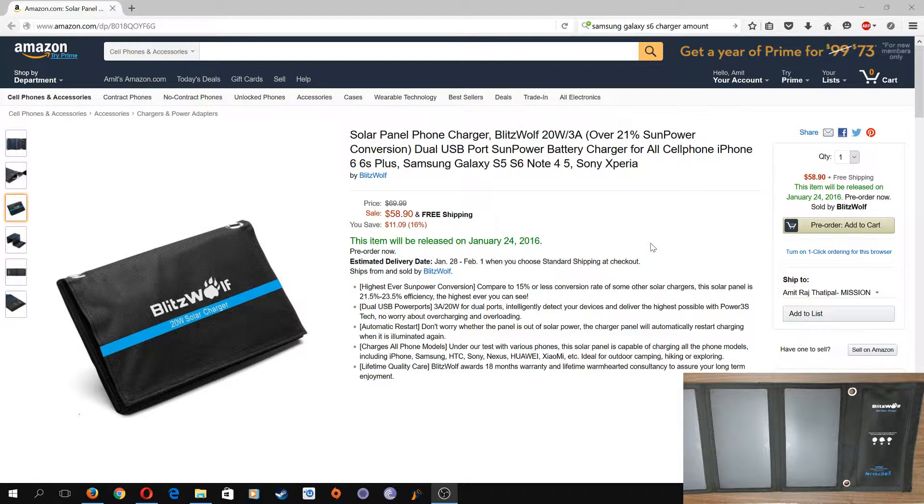They're also claiming you can charge two devices simultaneously at 3 amps and 20 watts. My Galaxy S6 charger is 1.6 amps, so 1.5 amps should be enough for one device. I'll try to charge my Nexus 6 and Galaxy S6 at the same time when I go to use and review it.